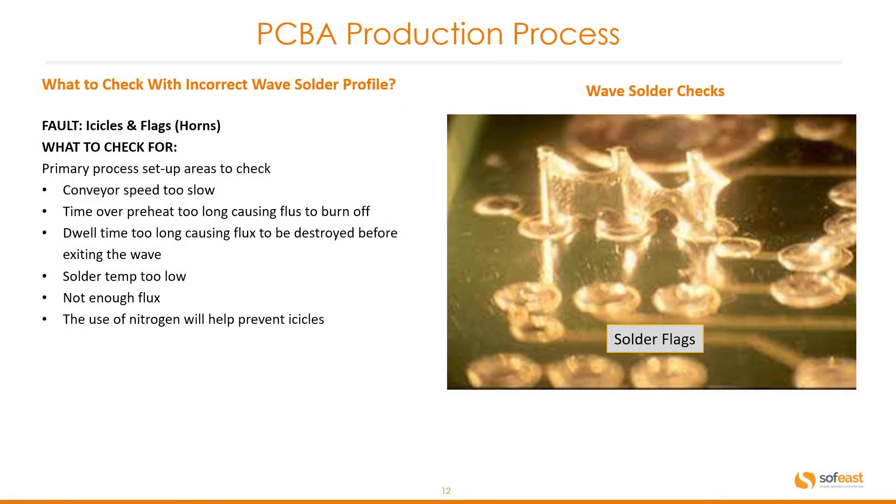Another fault is icicles, flags, or horns. What to check for: conveyor speed too slow, time over preheat too long causing flux to burn off, dwell time too long causing flux to be destroyed before exiting the wave, solder temperature too low, not enough flux. The use of nitrogen will help prevent icicles. You can see a good example here of what we're talking about when we mention solder flags.